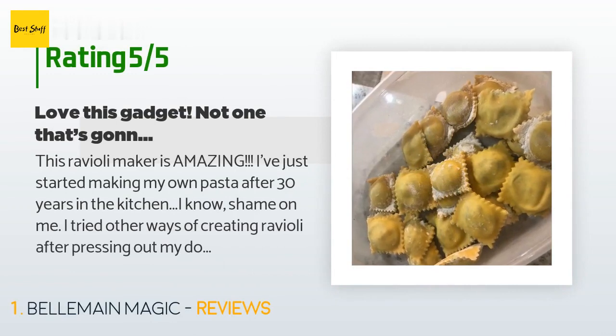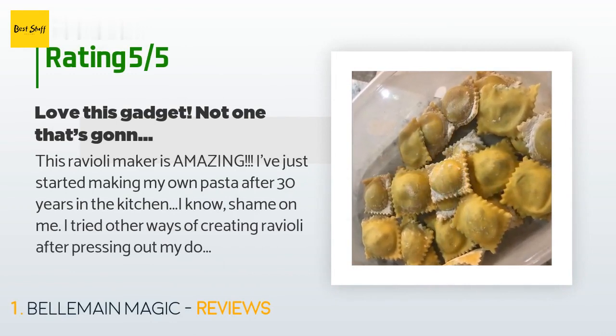A customer said: 'This ravioli maker is amazing. I've just started making my own pasta after 30 years in the kitchen — I know, shame on me. I tried other ways of creating ravioli after pressing out my dough, but it was always an epic fail with air pockets and bled-out fillings, until I tried this product. Perfect spinach ricotta cheese filled ravioli for my hungry teen this past weekend — he devoured it all. This pasta maker made homemade possible without any fuss. Highly recommend!'